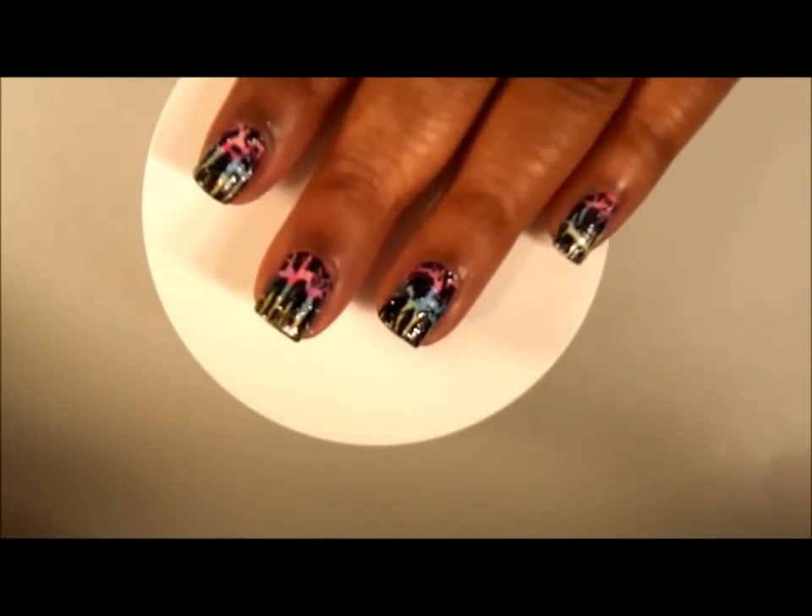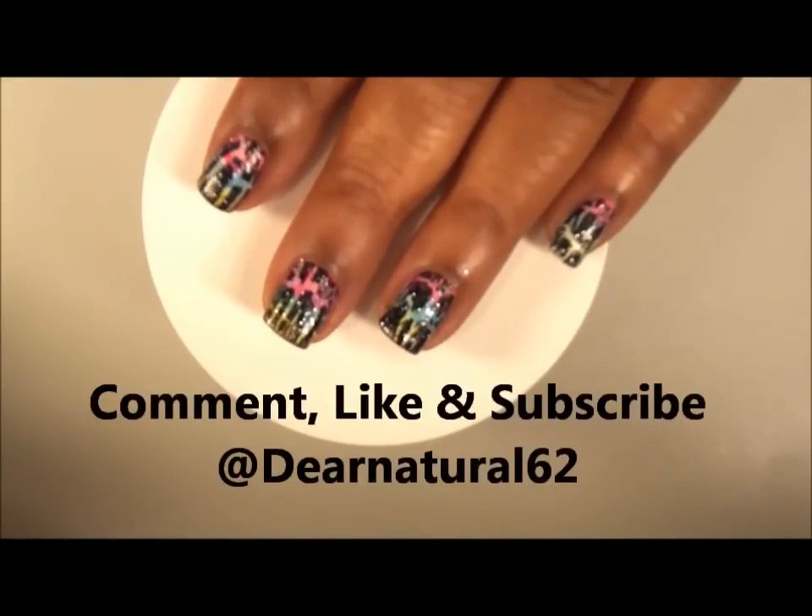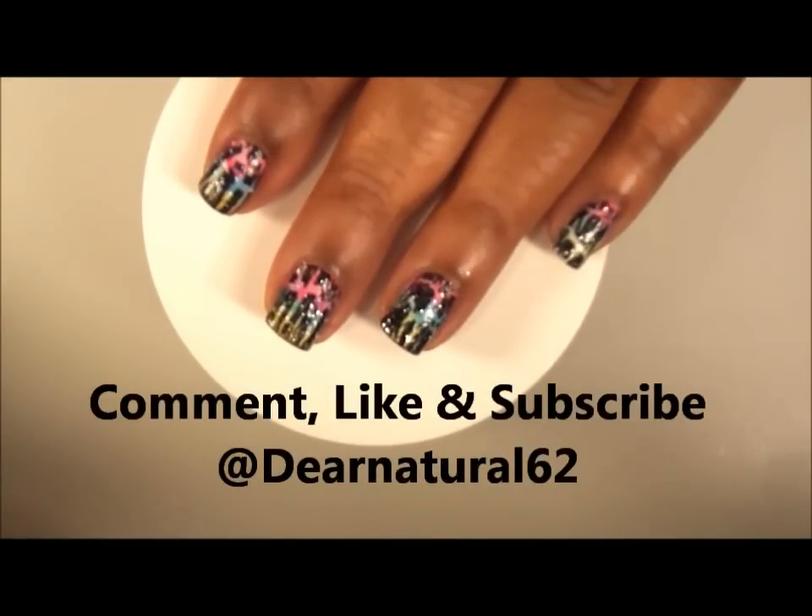Here's the final look — quick, simple, and easy. Don't forget to comment, like, and subscribe, and also follow me on Twitter. It's DearNatural62.